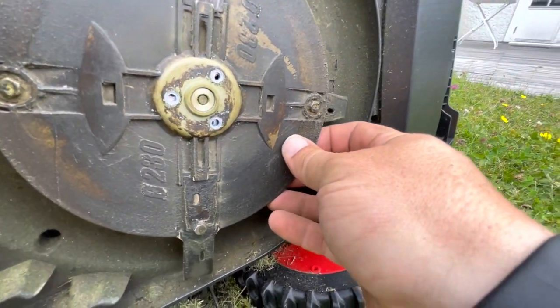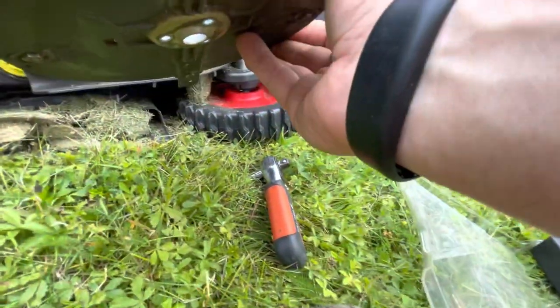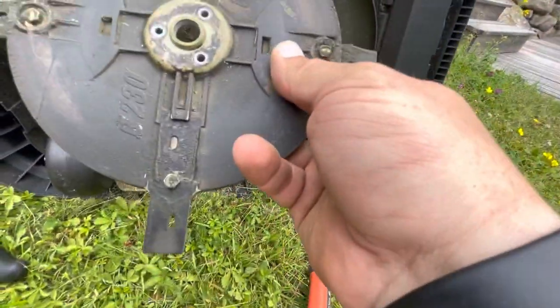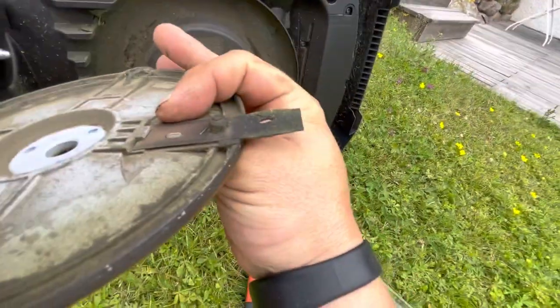Now we can take this apart. This is what the disc looks like — four blades, two of them attached at the bottom and the other two attached at the back.